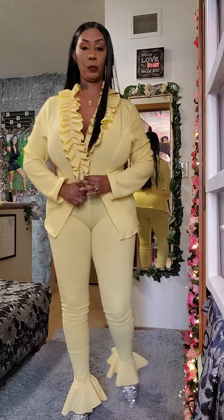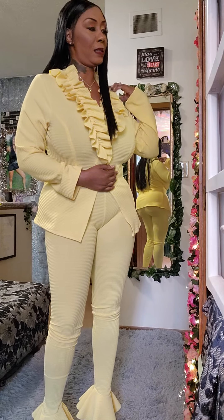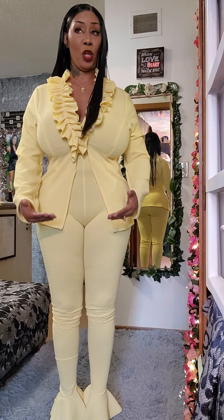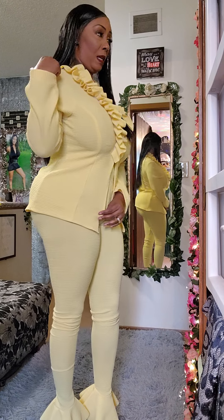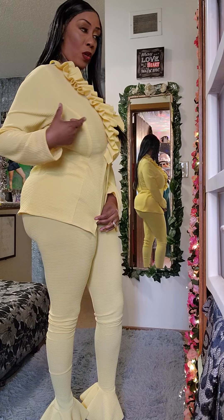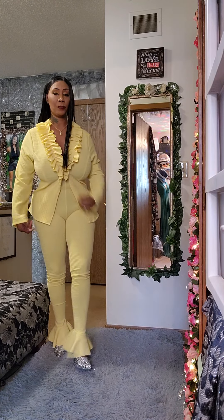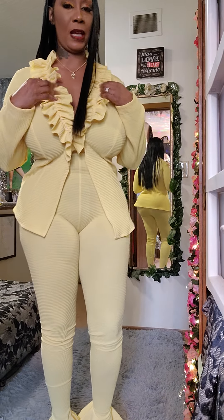We're going to start with the jacket. It is made of spandex. I take my fabric and make it longer, kind of like a suit jacket. For the front piece we're going to cut two — I cut a princess seam from the top, from the corner, going across the boob line down. Cut two princess seams — that's the two princess seams in it. Then attach two sleeves and the ruffles.